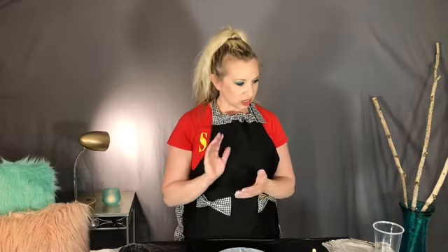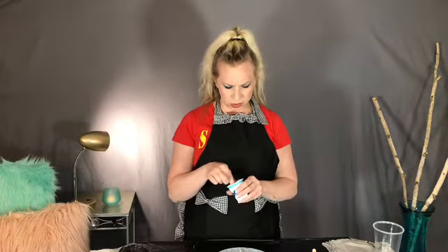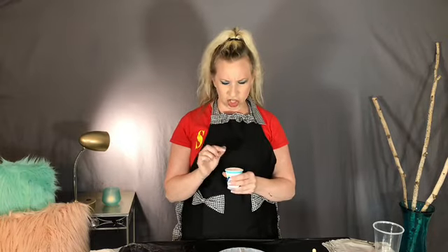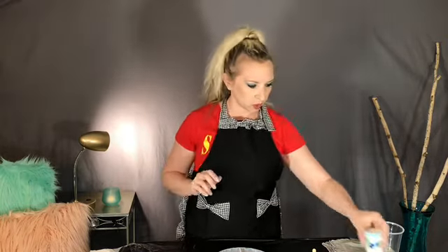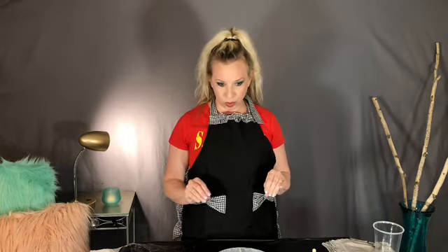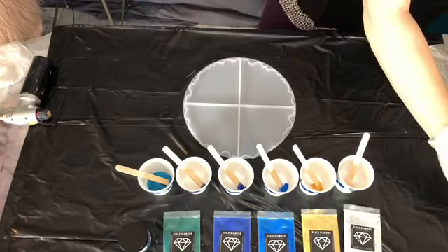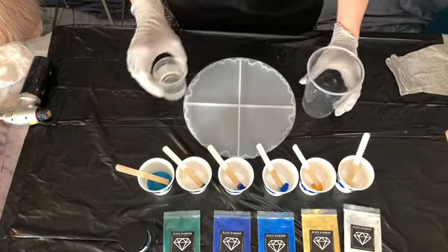We're going to use our resin. I'm not sure if I'm going to use little stones in it or not — I've got some little crushed glass, we'll see. Never sure until you get into it what all you want to do. So I hope you enjoy this little step-by-step tutorial on how to do these coasters.